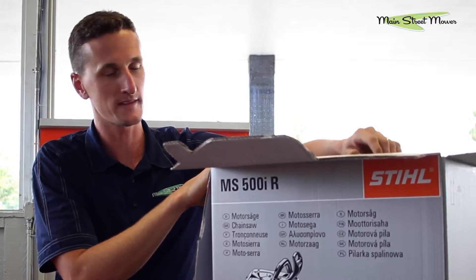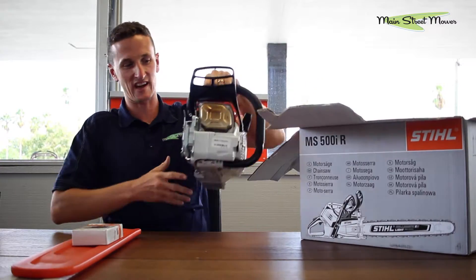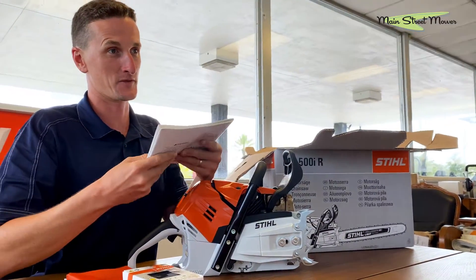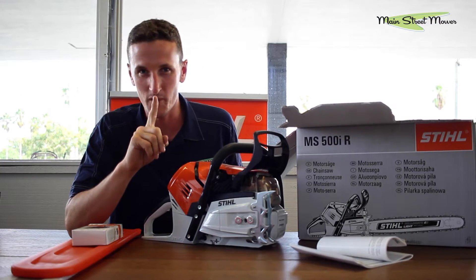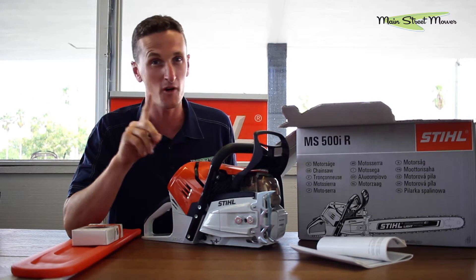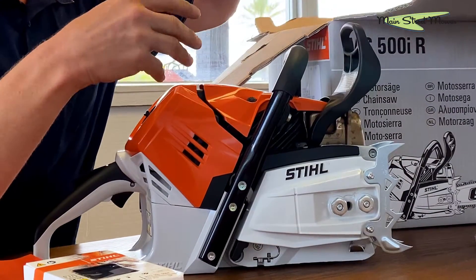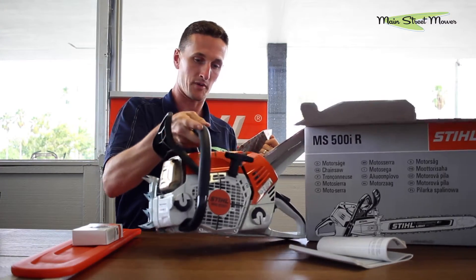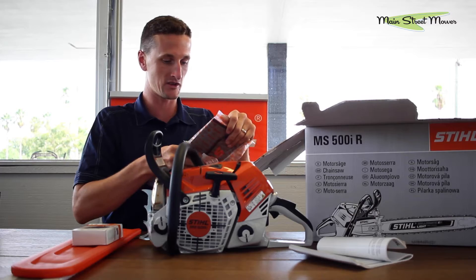What makes this saw special is that it is fuel injected — a two stroke engine that's fuel injected. It's only been done on one other product in all the world from all the other manufacturers, and Stihl did it. It's on a concrete saw currently on the market called the TS500. It's probably a very similar engine to the MS500. This is it in chainsaw form.